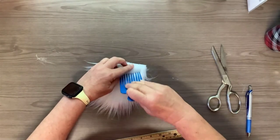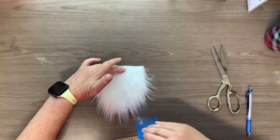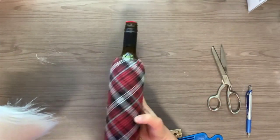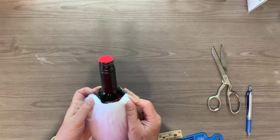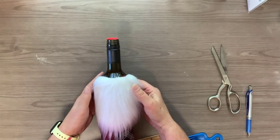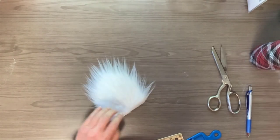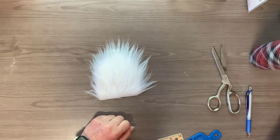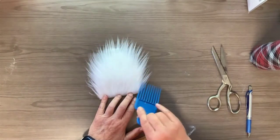Let's comb this fur out and see what we've got. There you go — we have a gnome beard. When it's time to apply this to the bottle, we'll find the back seam of the bottle, turn that toward the back, and this fur will fit up here at the top of the fabric around the shoulders — that's what becomes the beard on the gnome. We'll cover the application in another video, but for now that is how you get a beard for your wine bottle gnome. You can use your blow dryer or heat gun to get out any remaining wrinkles, then comb it out and fluff it up to get that little beard ready.